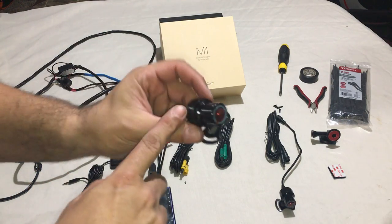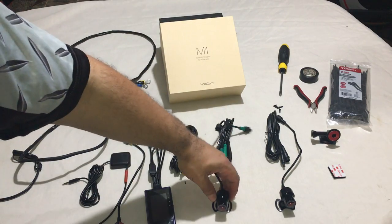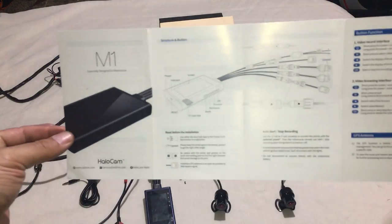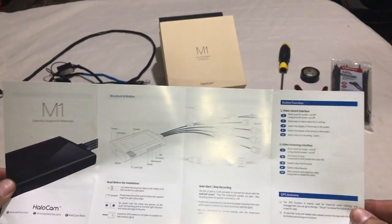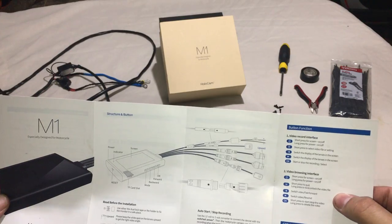Please be careful — this right here is the top of the camera and it needs to be put on correctly. Tomorrow I will do a full installation step by step so you'll be able to see it. Of course it has all the instructions in nice black and white, including how the functions of the buttons work.